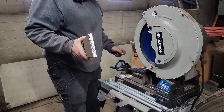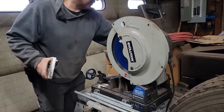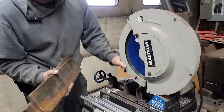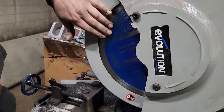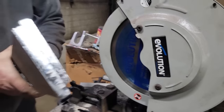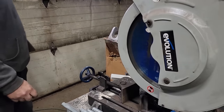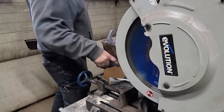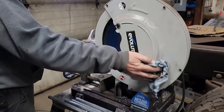A lot of you guys know I've had this saw for a couple years now. If you pay attention, this is the factory Evolution blade that came on it - I've never changed the blade and I have used that thing more than I care to think about. It's a very good saw, works out very well. If you do any fabrication work and you don't have one of these, you don't know what you are missing.